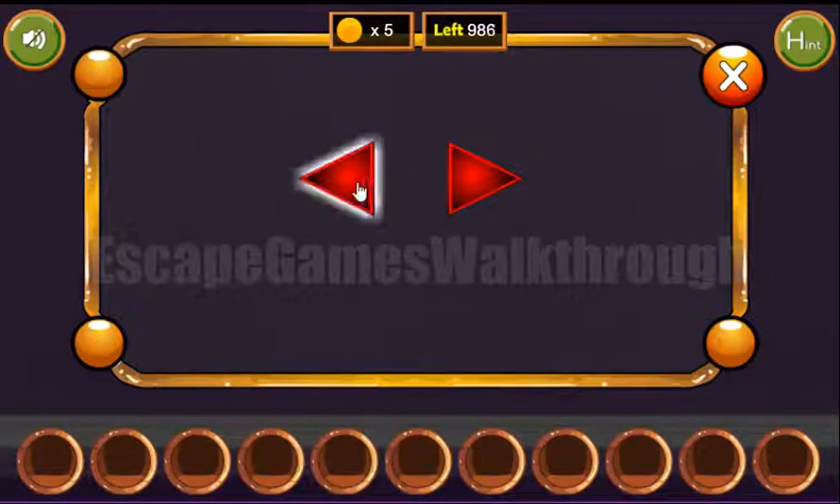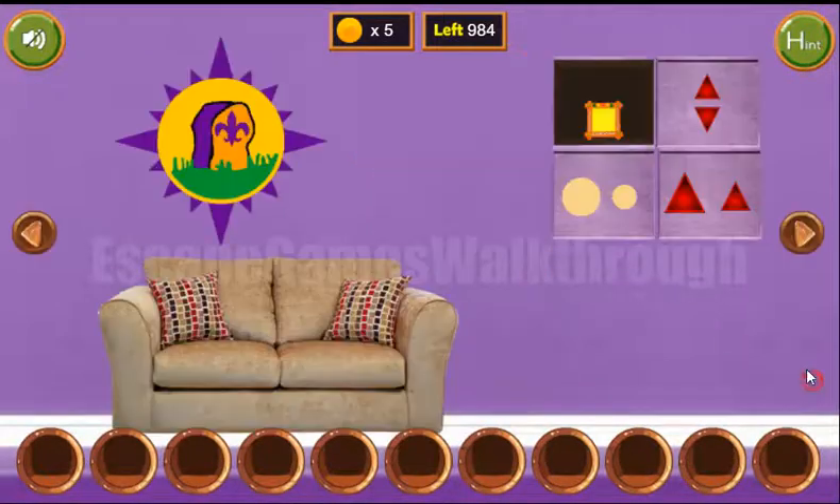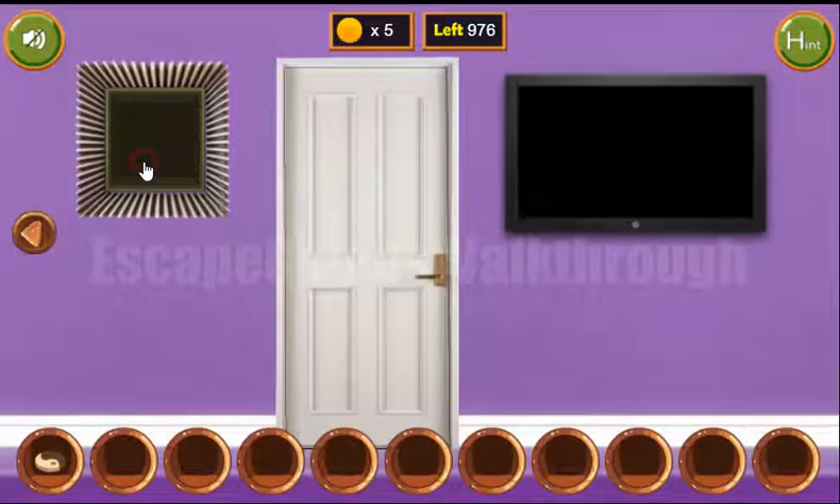Left, right, and left. We can see a frame with the colored buttons: green, yellow, red, yellow, green. And we've got the first yarn token.